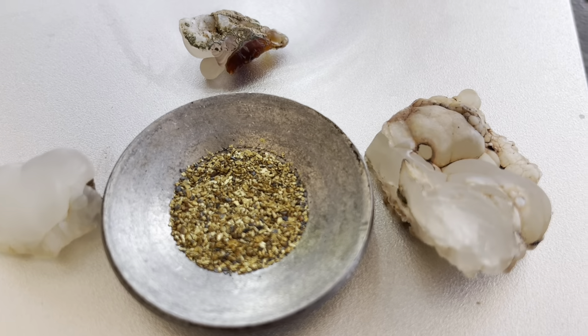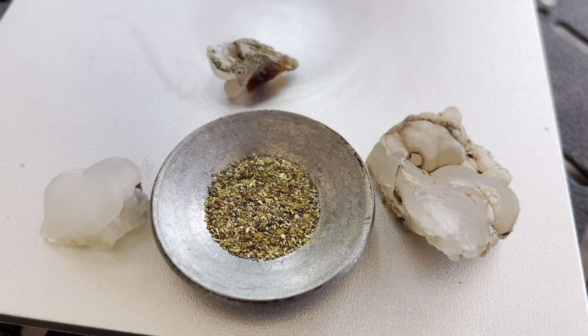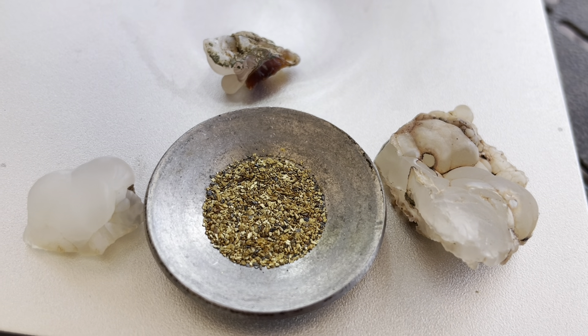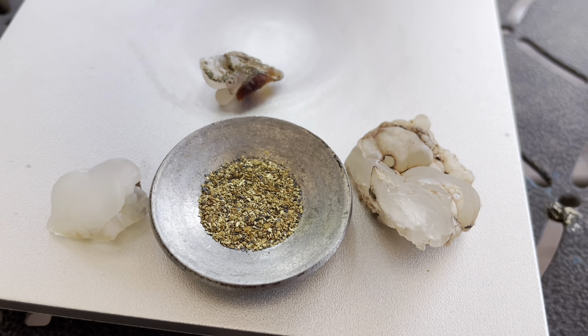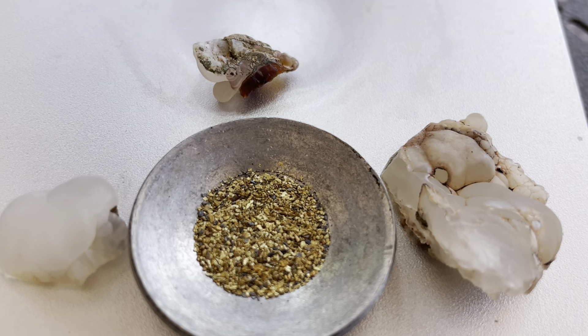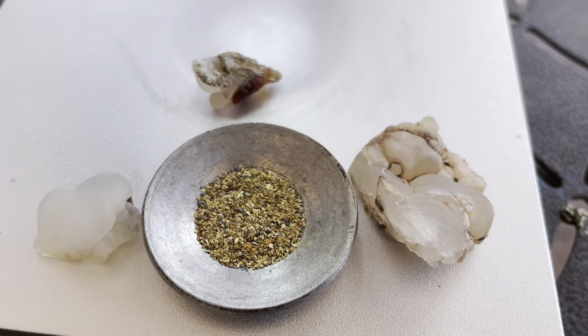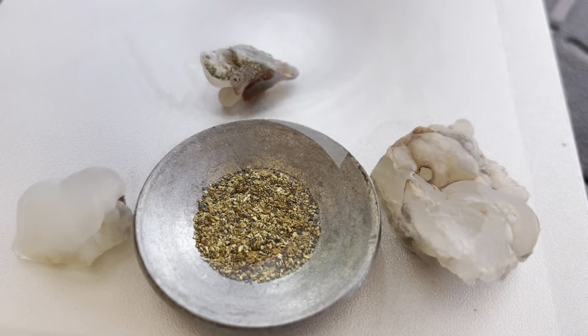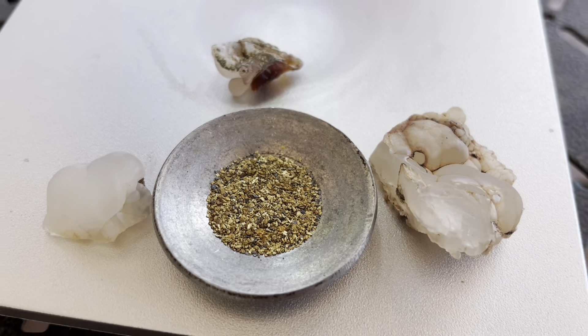That's going to do it for me, Mike Vendetta, on this episode of Guess the Paydirt 2023 for the month of September. We'll go ahead and give out some Arizona agates this month when we do our live show — a little agate pack with some stickers. So make sure to guess, and we'll catch you guys on the next episode. I'll see ya.